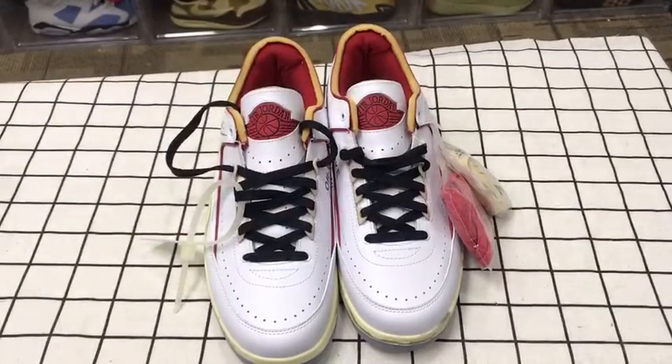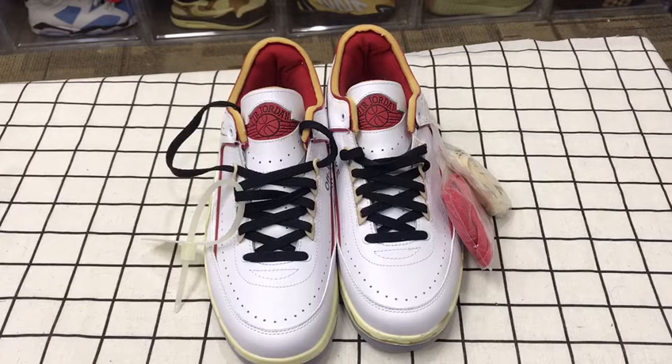Hi guys, welcome to my channel. If you like my videos, you can give me a thumbs up and subscribe. If you want to get your pair, you can make a purchase below the description — we have Instagram and WhatsApp links there.